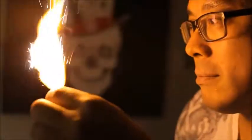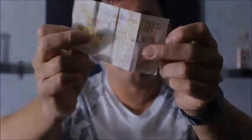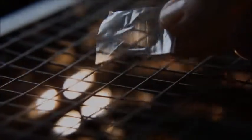Created by Jared Manley, special effects technician behind Game of Thrones, Harry Potter, Doctor Who, and Sherlock, Pyro Plastic is a flash product disguised as a common plastic wrapping.